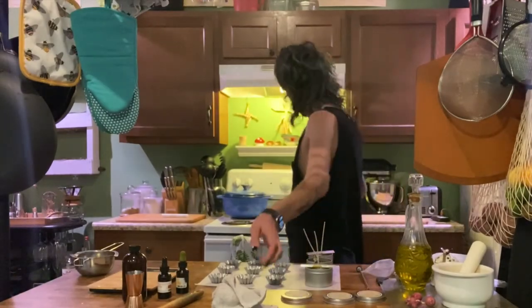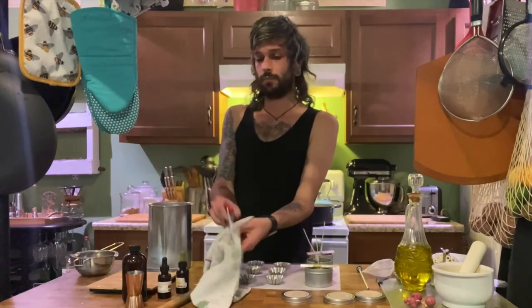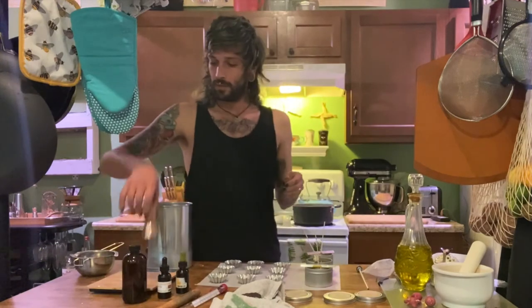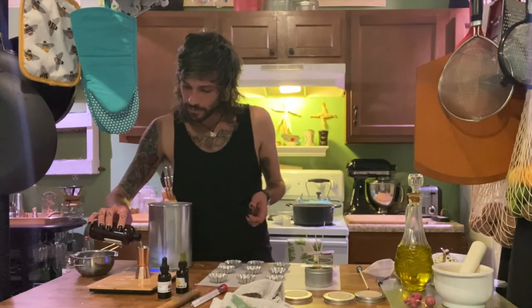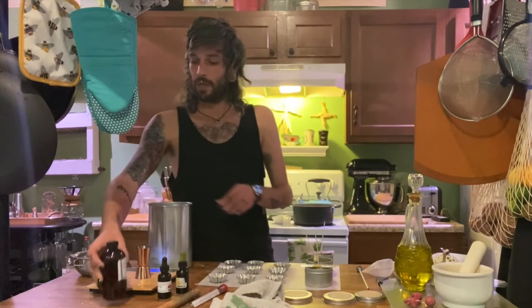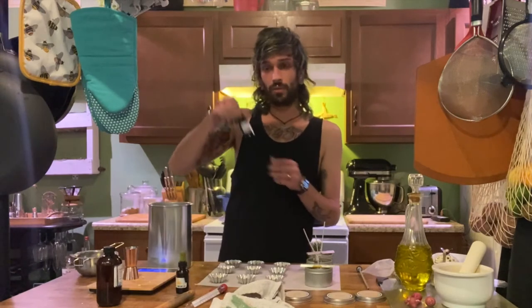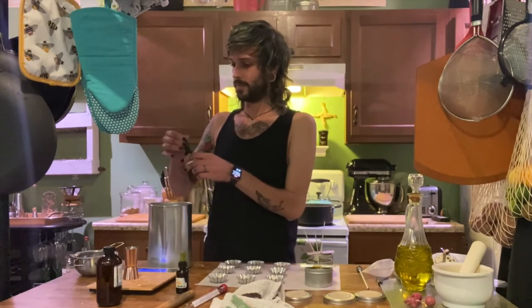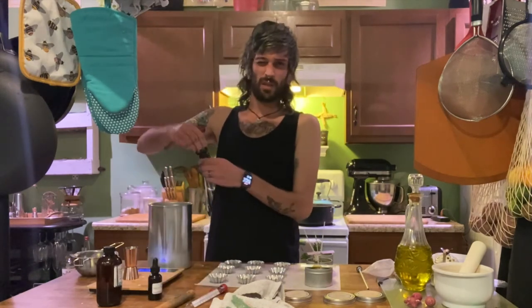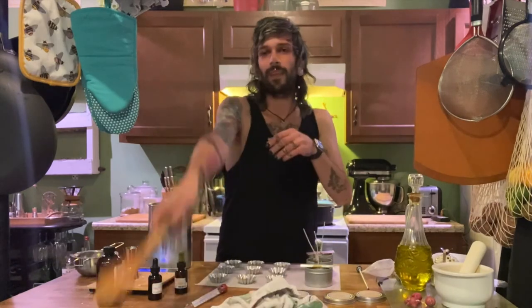We're at 185. So again, we're going to get another ounce of fragrance, toss that in there. Then I want a dark, reddy-orange color, so I'm going to take six drops of red and then just two drops of yellow, because I want it to be mainly red. And then we're going to stir for two minutes.